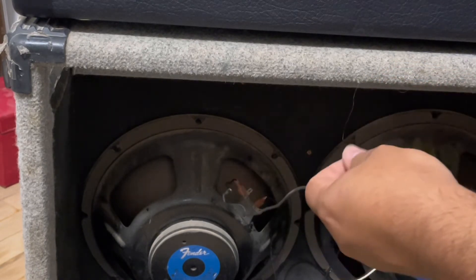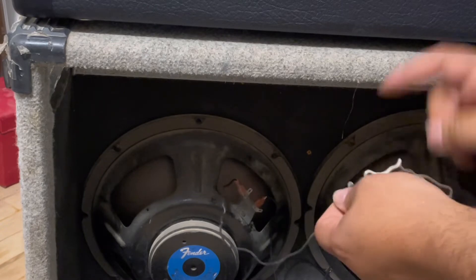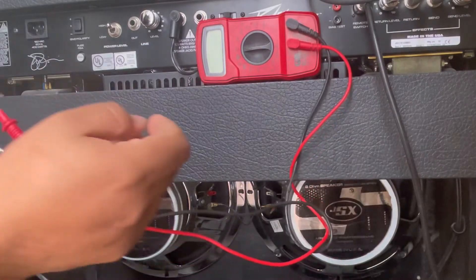There we go. Make sure you're on the positive side — then you get your negative side. I'd rather do it like this instead of solder because if I ever wanted to use this for anything else, it keeps it flexible.